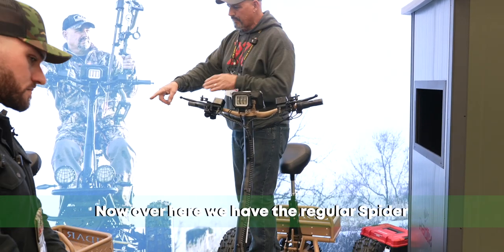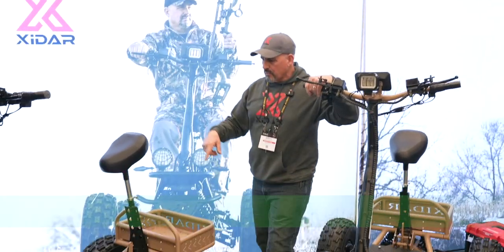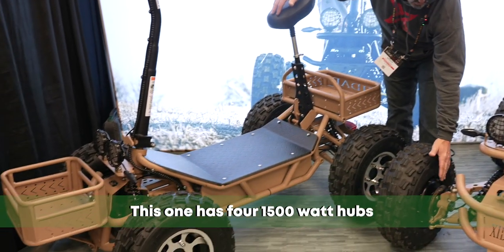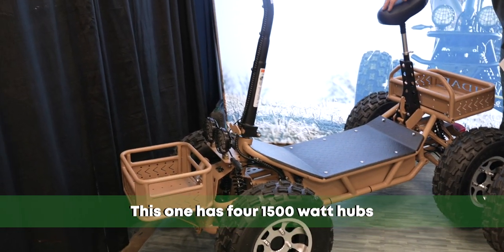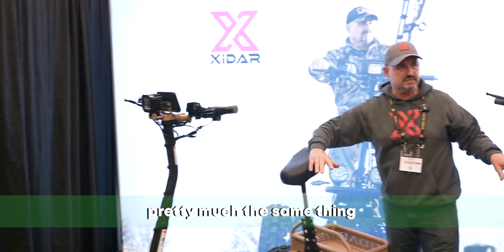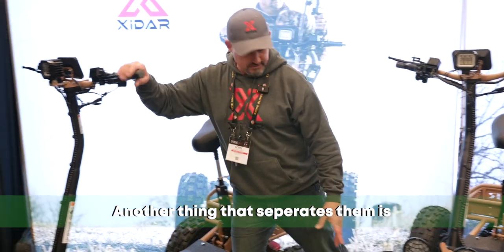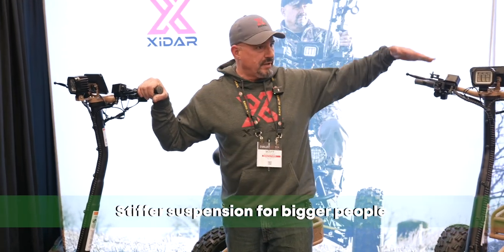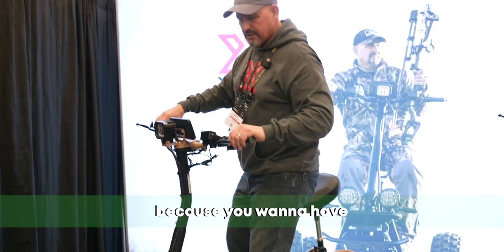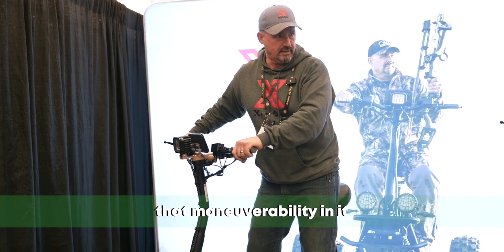Now over here we have the regular Spyder. This is the Spyder XP, so over here we have the regular Spyder. What separates the two? This one has four 1,500-watt hubs, and this has four 1,400-watt hubs. Pretty much the same thing, but only in a smaller package. Another thing that separates them is stiffer suspension for bigger people that might have a little bit bigger build. This is a softer suspension because you want to have that maneuverability in it.